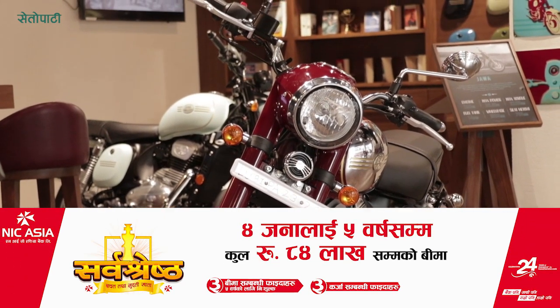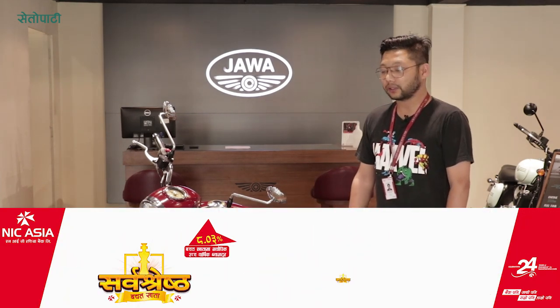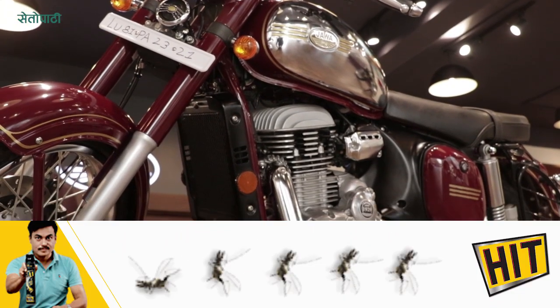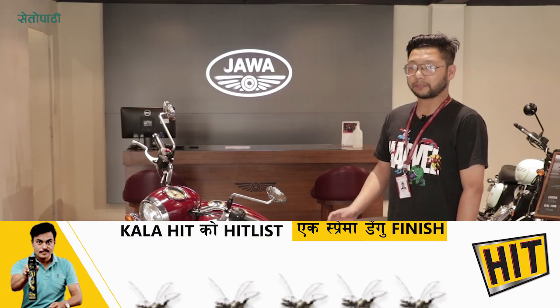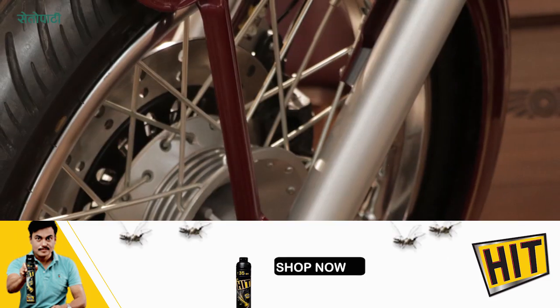There are other features to note. We have a radiator, and what it does is help minimize engine problems and manage engine heat effectively, giving this bike added reliability.